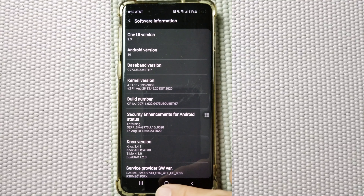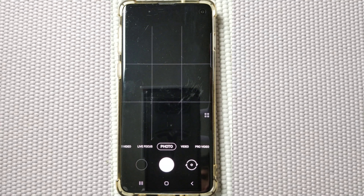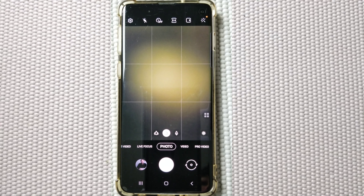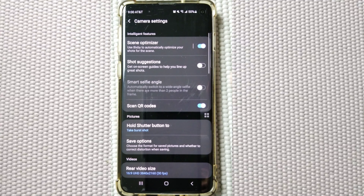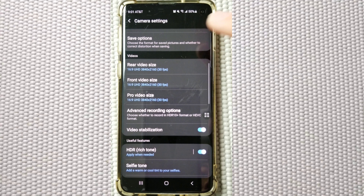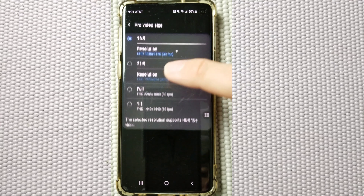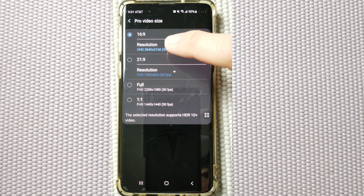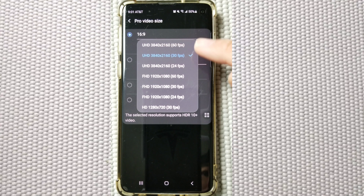Now let's go to the camera settings. Open up your camera. To enable the new video features, go to Settings, then scroll down. You can see Pro Mode — click on the Pro Mode settings, and under the Pro Mode resolution, click on the resolution right here. As you can see, Samsung has finally unlocked the Pro Mode to 60 frames per second.